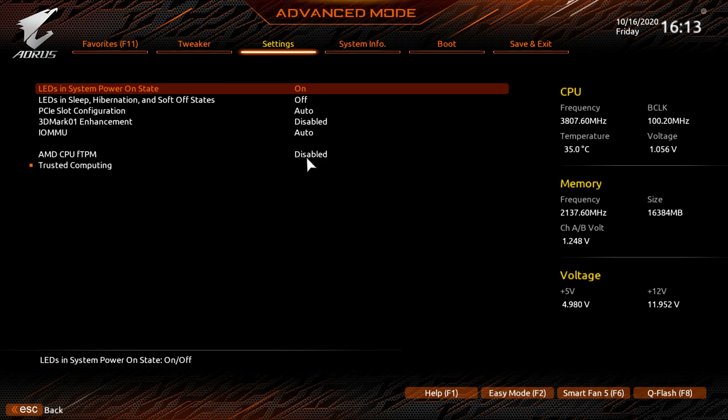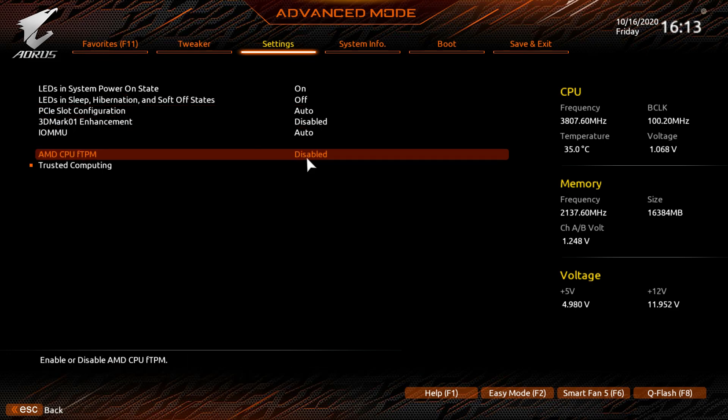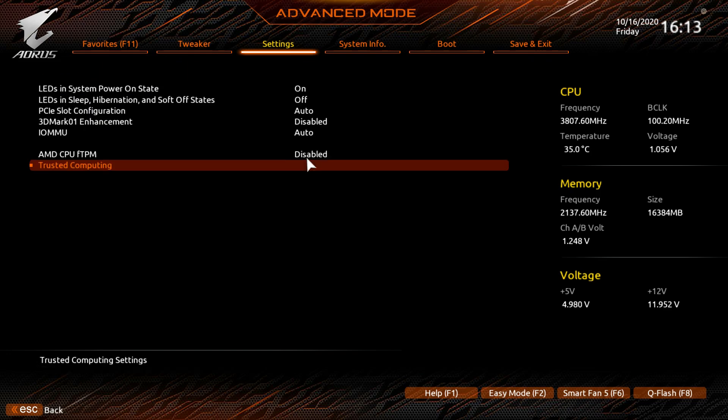Under Network Stack Configuration you can see information for the Realtek 2.5 Gigabit LAN controller. Under Miscellaneous, 'LEDs in System Power State' controls the RGB lighting strip on the board — you can set it to off if you don't want it to light up. You can also configure whether LEDs stay on during sleep, hibernation, and soft-off states.